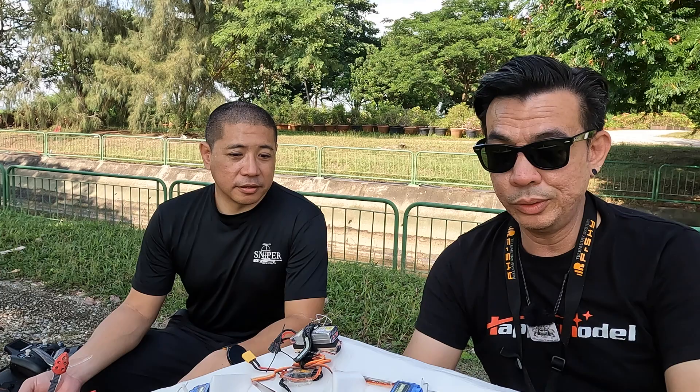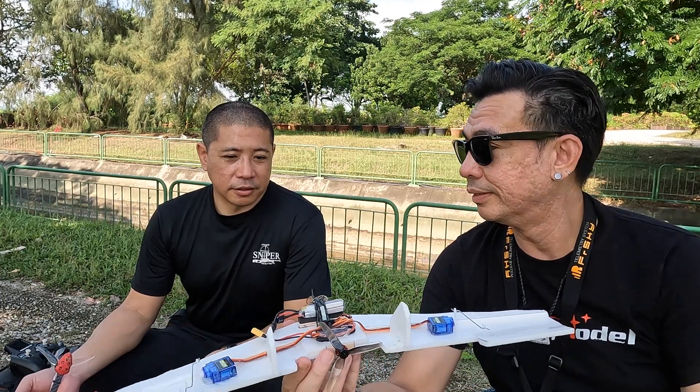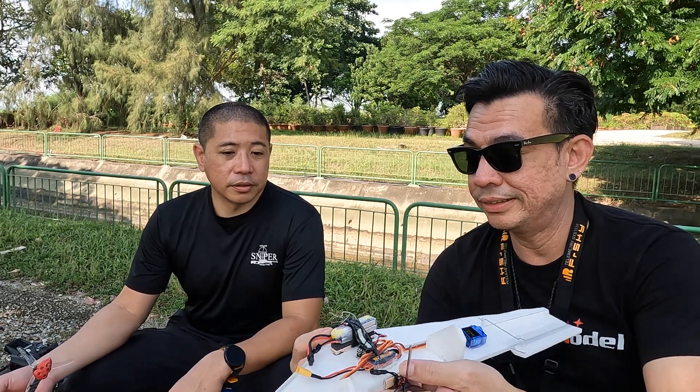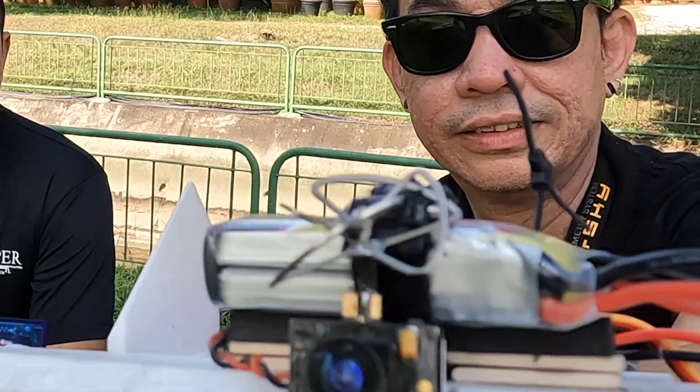It's cute. And the camera is quite good — not bad. It's like the old Isshinti, the old EIO TX05 I think. With that clover antenna — classic.